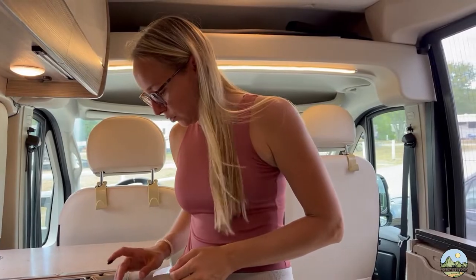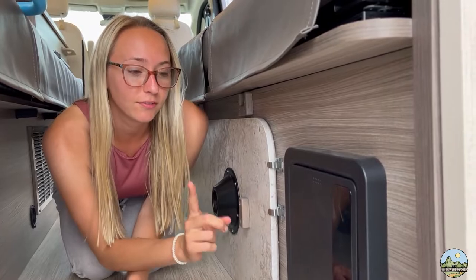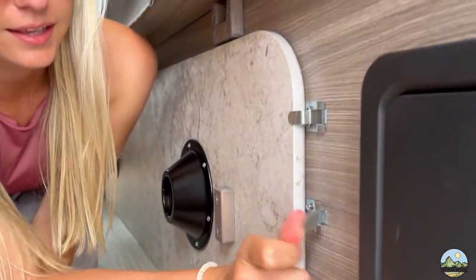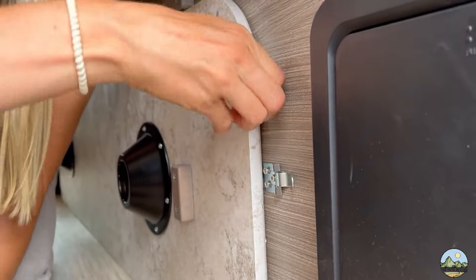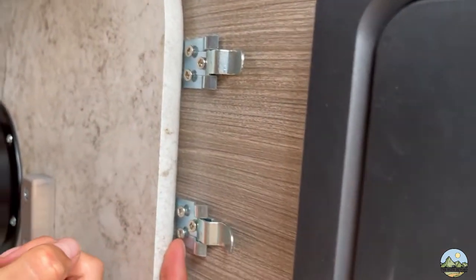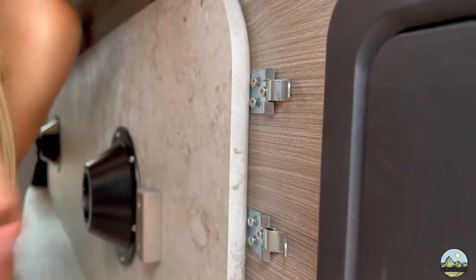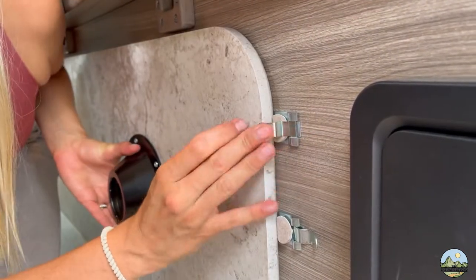This is our table that we normally have up, but when it's down it sits here, which is super convenient. The problem is there are screws that stick out, and if you push the table too far left or right it scrapes and we keep getting dings in it. So we're going to put some felt pads here to prevent that. It'll probably fall off at some point and maybe we'll come up with a better idea — if you have one, please let us know, because this is all we came up with after three months.